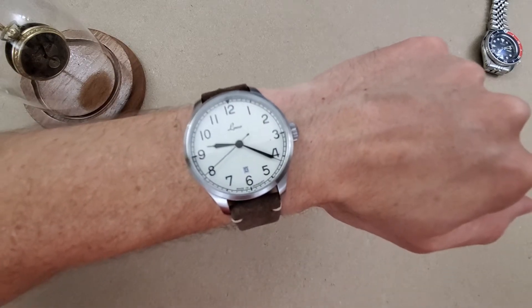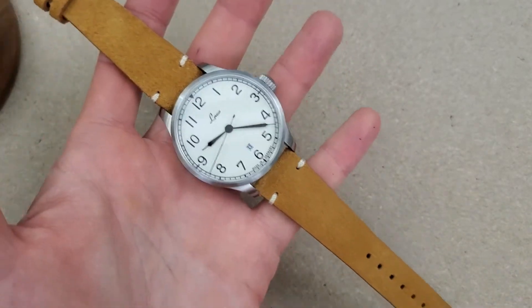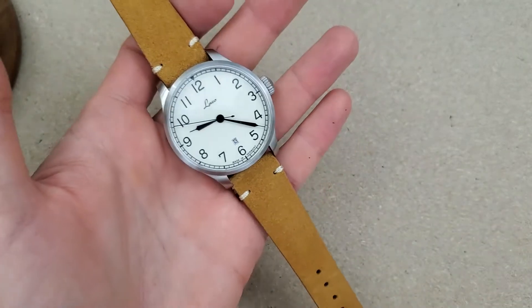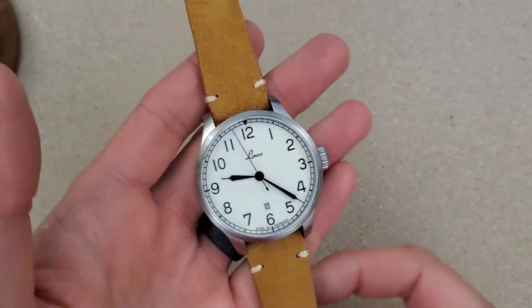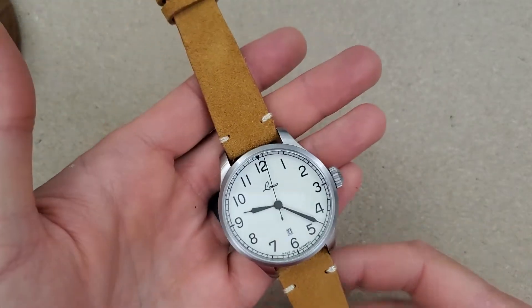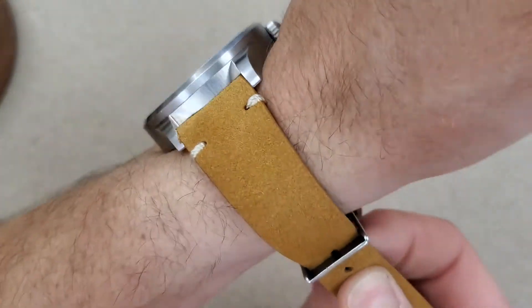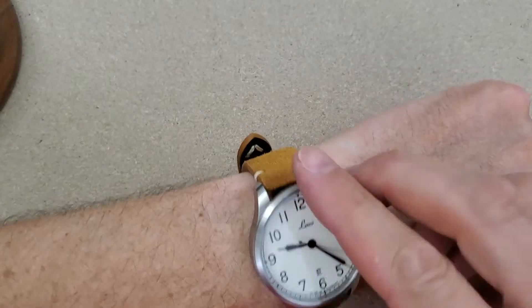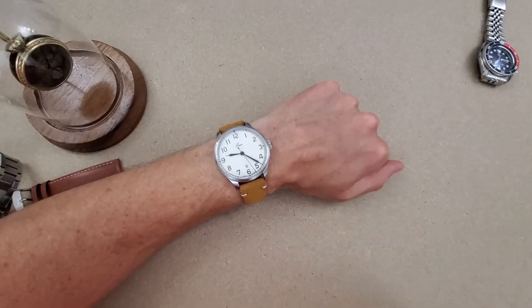This is the last of my Strapsco vintage suede straps — this is tan. You can see it's lighter than the factory strap. I do like this combination as well. Like I said, I think any strap is going to look pretty good with this. Looking over these other straps I have here, some may be a little more controversial, but I have to try them on. Yeah, it looks good. I still need to get some actual leather straps versus suede, but these will do for now.